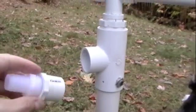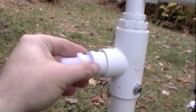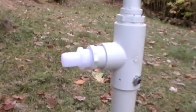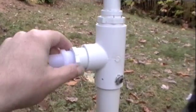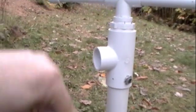This is gonna be a mobile unit, so I'll carry it with me and just plug it in like that - no glue or anything. When I'm done I'll just drain it and put it in the garage or the house. It's gonna be cold and I don't want it to freeze.